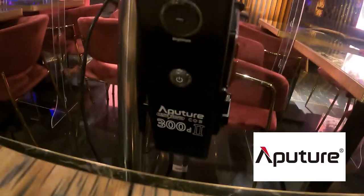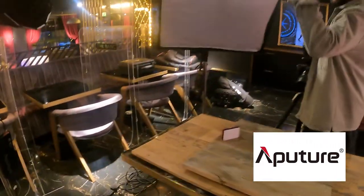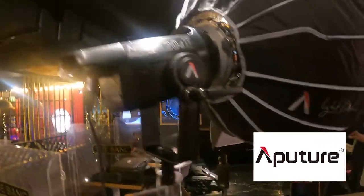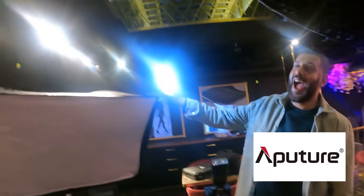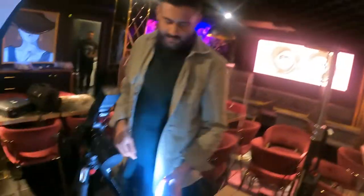We've got the Aperture 300D here - this is a very powerful light. Plus the Aperture Light Down 2, the Aperture 120D - we've got two 120Ds. Plus there's a mini and that's the wall light. To be real, I don't even know what this one is called but it's super bright.